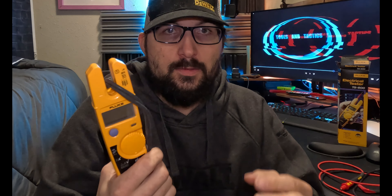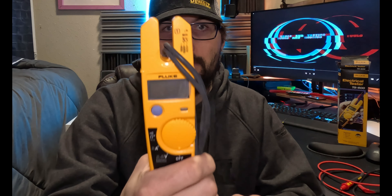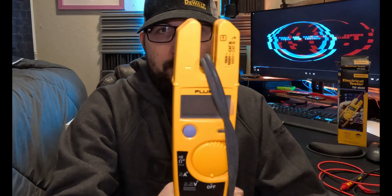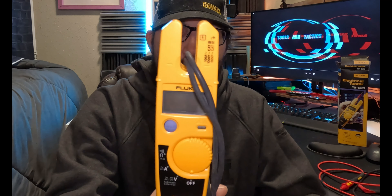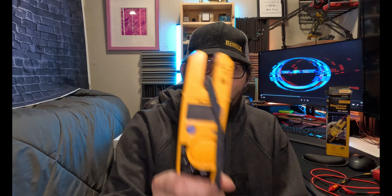If you want to buy one multimeter, take care of it, and somewhat bang it around but have it for the rest of forever — this is it. You can pass this down, start your career with it, and finish your career with this multimeter. This is a Fluke. It's tried and true. This is the T5, and it's never let me down. This is the one.